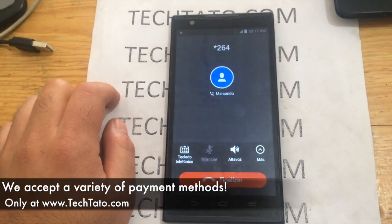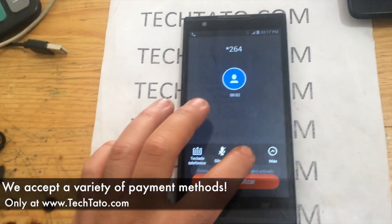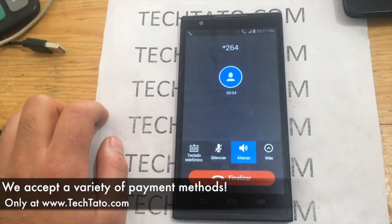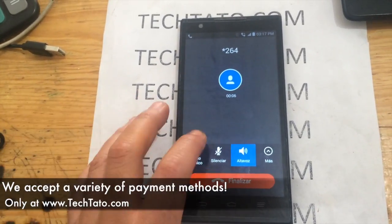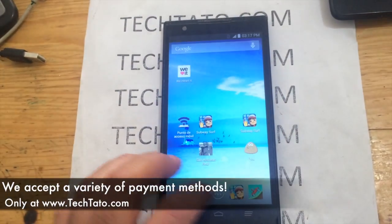We accept a wide variety of payment methods: PayPal, credit and debit cards, bank deposits in the U.S. and Mexico, Zoom, and Bitcoin. If there's a particular payment method you want to utilize, feel free to message me.